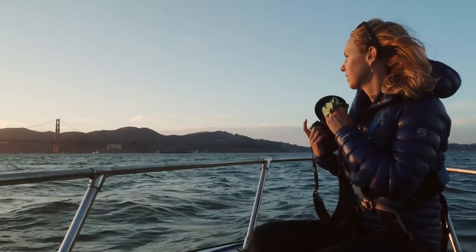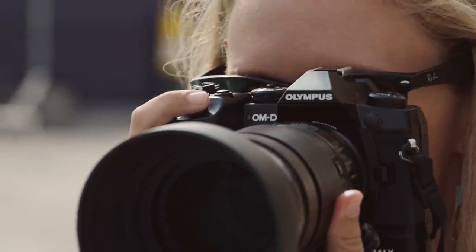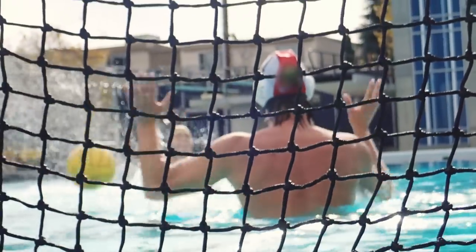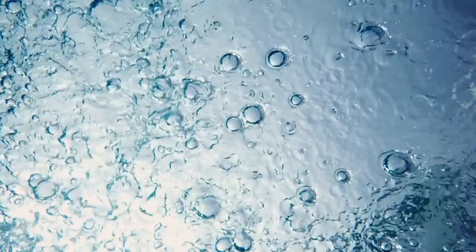I'm shooting in a variety of conditions, whether it's a sunny baseball game and my camera's laying in the warning track dirt, or I'm on a pool deck getting splashed by a water polo ball or a swimmer on their flip turn. The E-M1X has incredible weather sealing, so I don't have to worry about rain gear. When I get splashed, when the rain is coming down, I say bring it on — it makes my images more visual and I love shooting in the rain now.